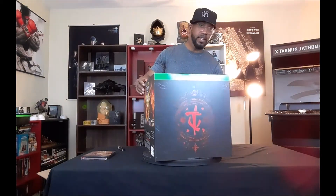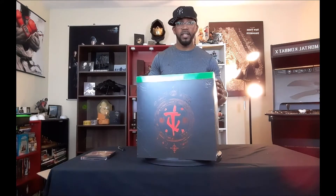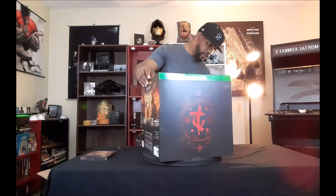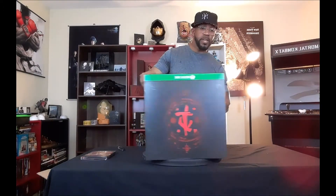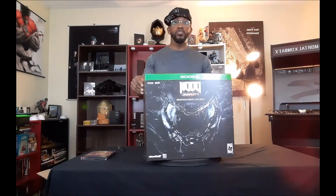Here's the back of the collector's edition box, and back to the cover. Doom Eternal for Xbox One is HDR and Xbox One X enhanced, so for those who have the Xbox One X, you'll be able to play the best version.